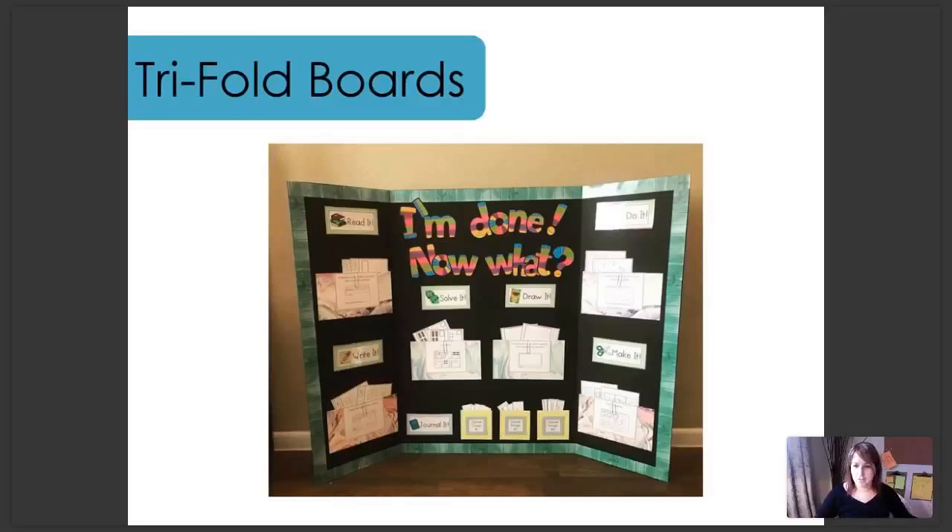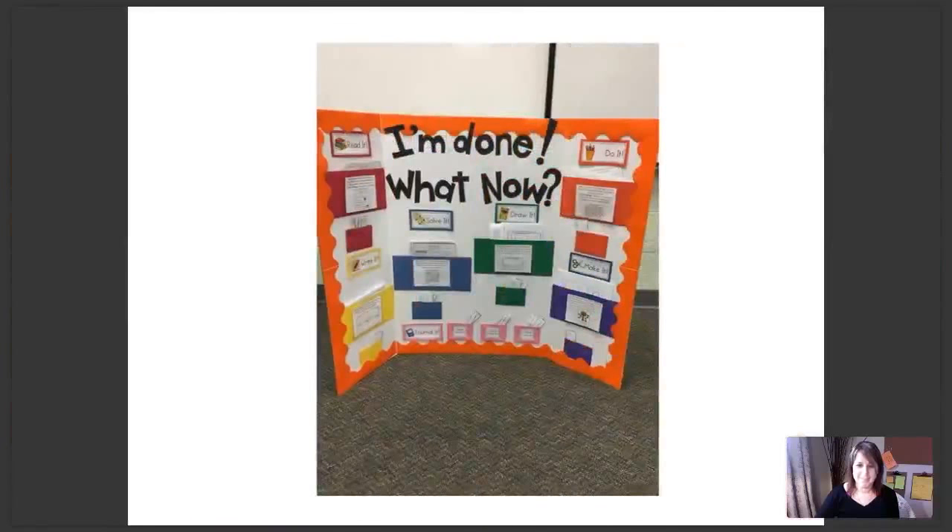This is a great option here. I love what this teacher has done — she's really brought some color into her board with those letters in particular. Now I'm just going to show you a few more options for the trifold board. Sorry about that, my slides are slow again.